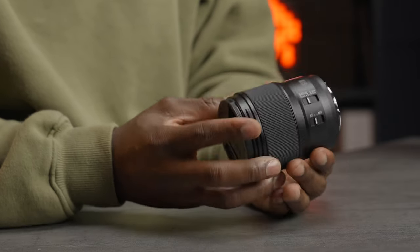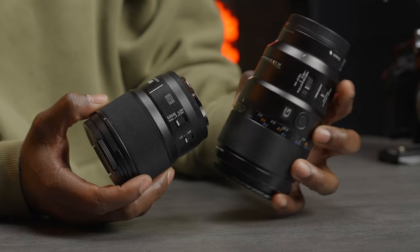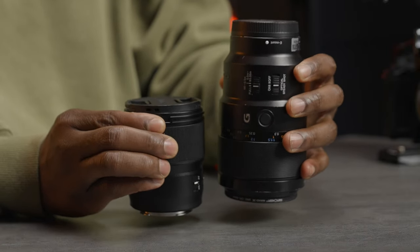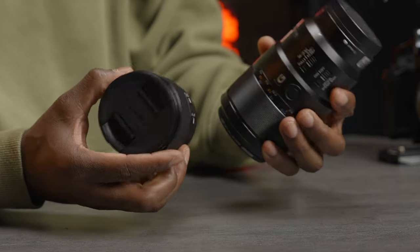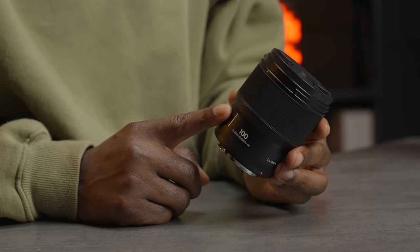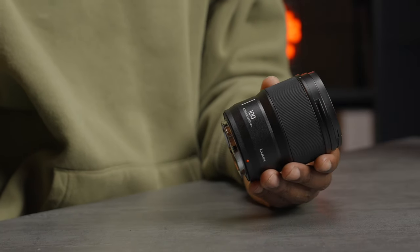The lens is quite durable as well, besides being compact and very lightweight. I've also got the Sony competitor here — an f2.8 macro lens from Sony — and it's much heavier and bigger, as you can see. Back to durability: this lens is dust, splash, and freeze resistant, up to minus 10 degrees Celsius. So if you want to go to the Arctic Circle and do some crazy shots, this would be a really good companion for those adventures.